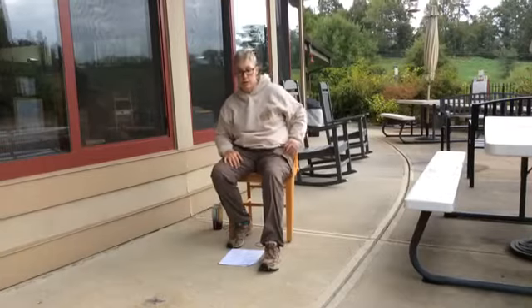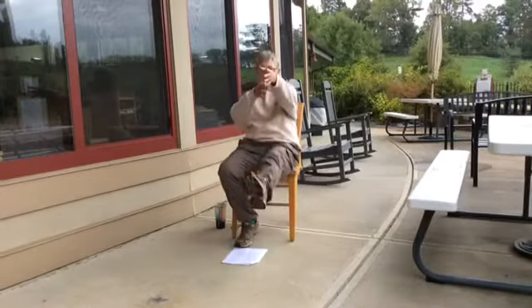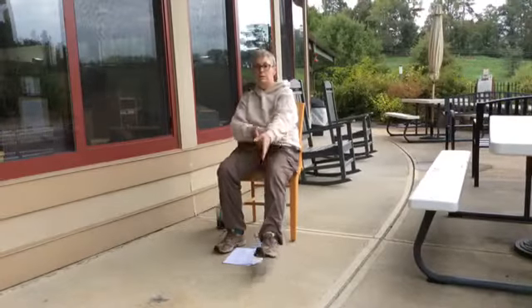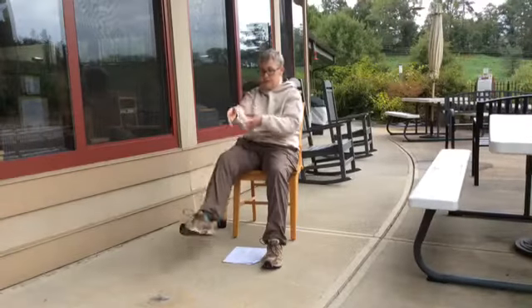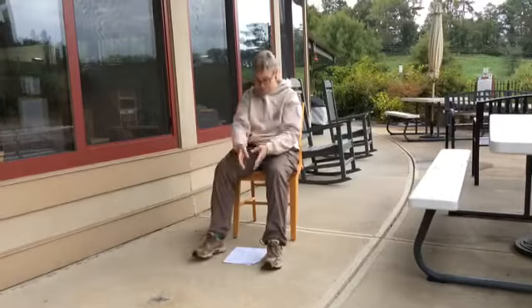Now we're lifting and lowering the leg, but this time the leg is going to be completely straight. We're lifting from the hip crease and using the core muscles — lift up left, good, and right. Left — try to keep the leg straight all the way up. Left side one more time and right side one more time. Good.